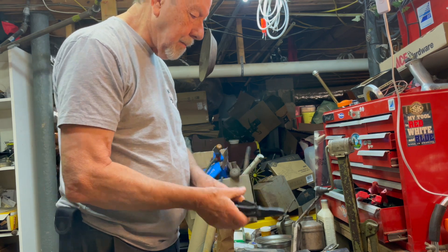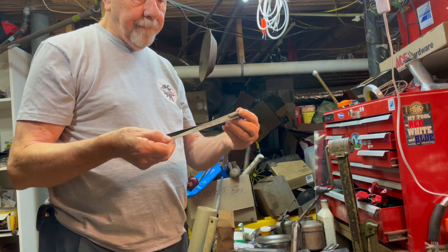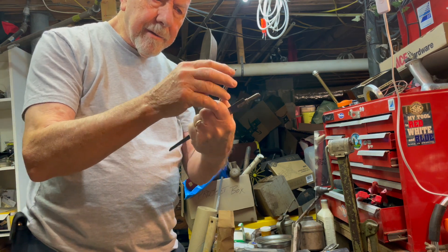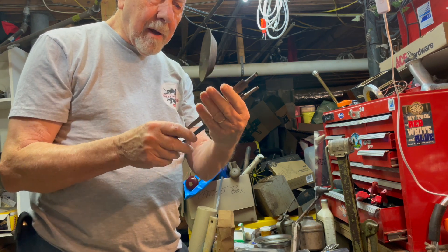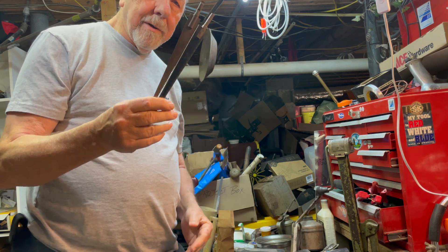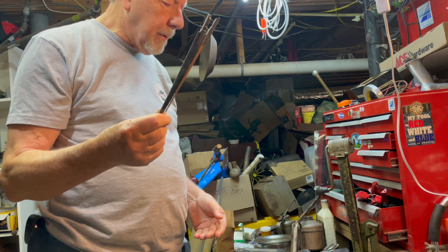I got three of these snap ring pliers — brand name I don't know, QTC something like that. I was curious about these though — these are some saw blades and they connect to something, but I thought I had the piece that went with them and I don't. If any of you guys can use these and know what they fit, let me know.